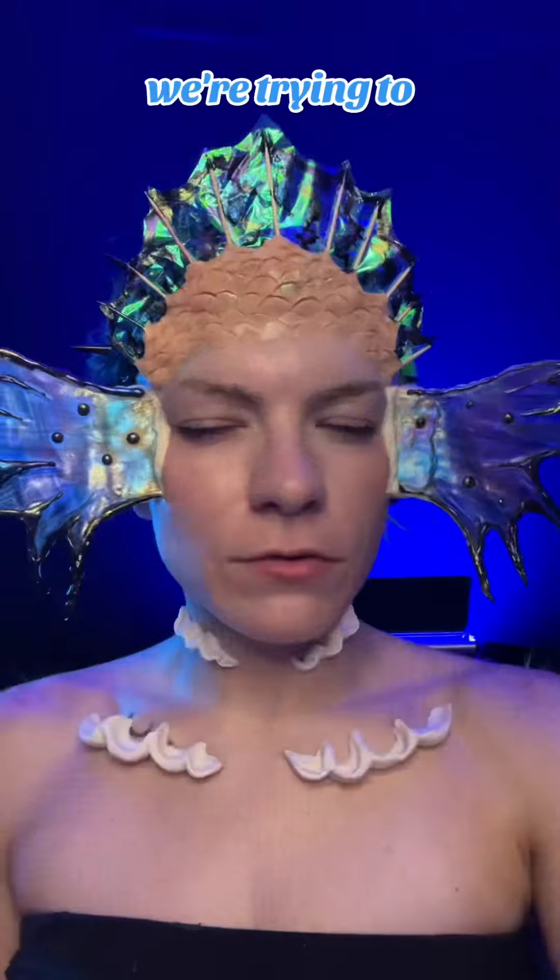I wish I would have timestamped that last video because I'm not sure how long it's been, but it's been a handful of hours since the last time I recorded. It's 10 o'clock at night and I started this at two with the recordings of my videos and stuff. It's been quite the long day, but we are getting somewhere.